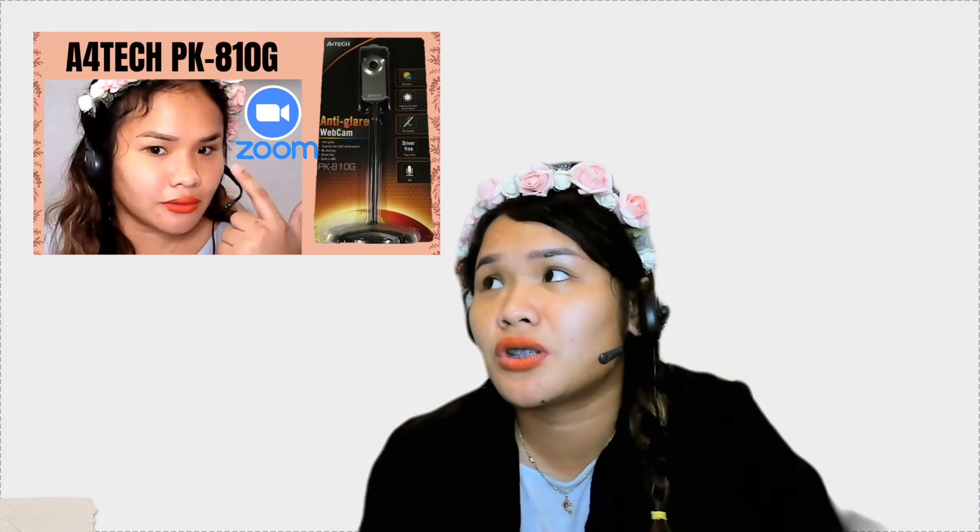After two weeks sa pagtuturo gamit ito, parang nandadalawang isip ulit ako if should I continue, kasi masakit pa yung mata ko. Kailangan gumamit ako ng ring light sa pagtuturo kapag ito yung gagamitin kong webcam. Whereas yung isa, which I reviewed last time, which is itong A4Tech F4D.